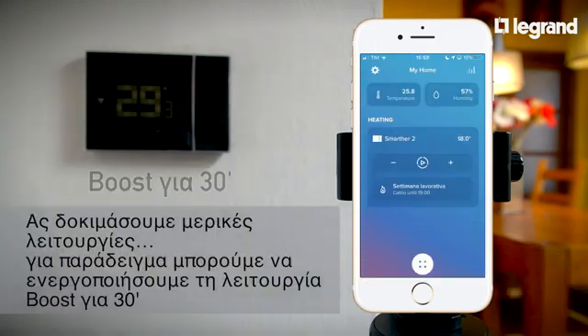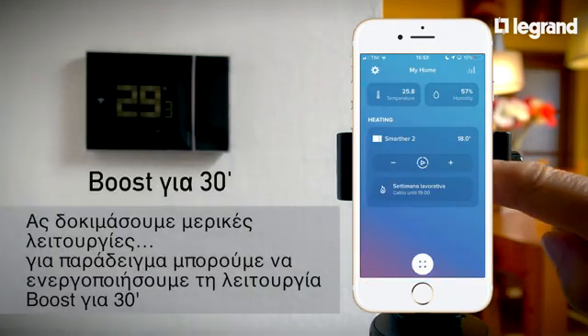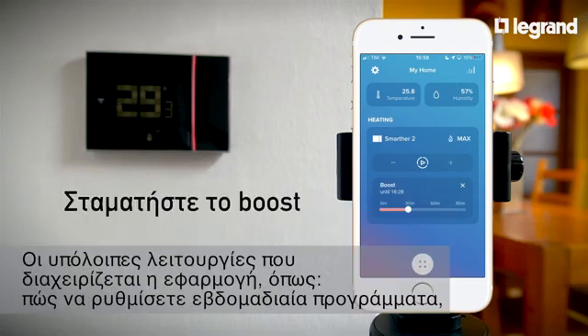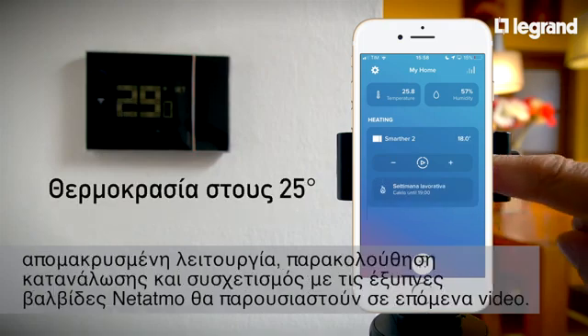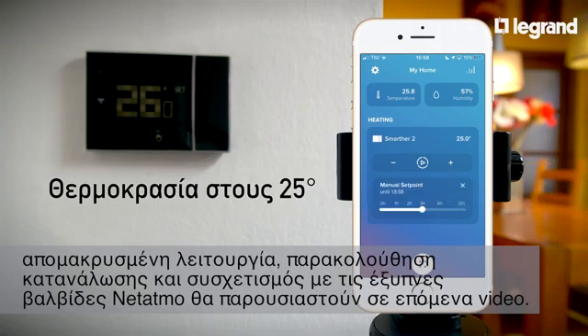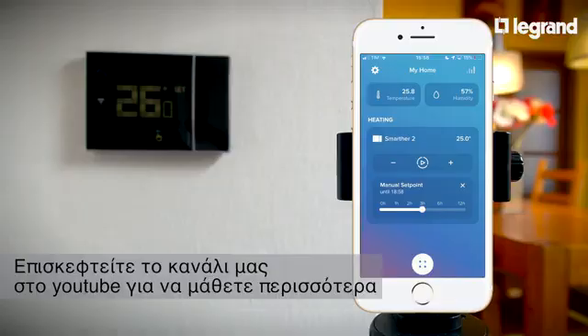Let's try some functions. For example, we can activate the boost for 30 minutes. All the other functions managed by the app, such as how to set weekly programs, the away function, consumption monitoring, and association with Netatmo Smart Radiator Valves will be shown in other videos in this series. Visit our YouTube channel to find out more.